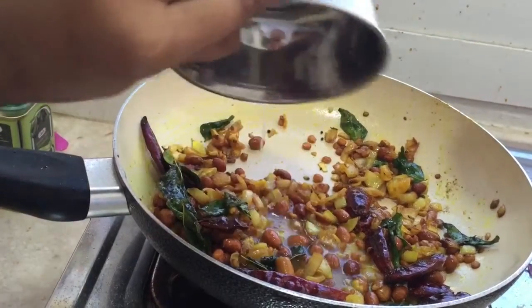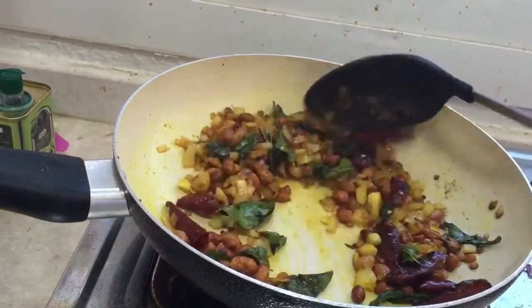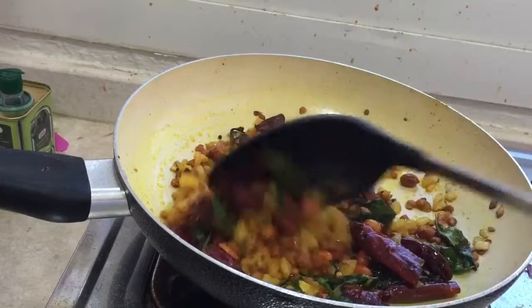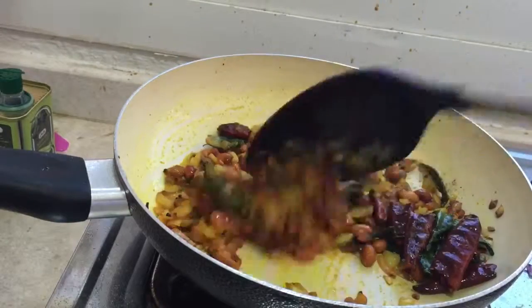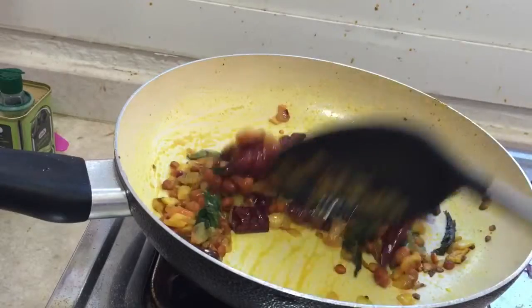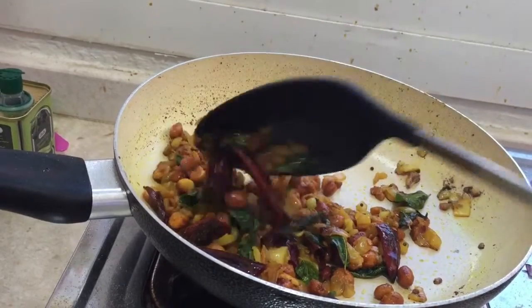Now we can add the juice of one lemon. Cook until the lemon water boils, and after that we can switch off the flame.